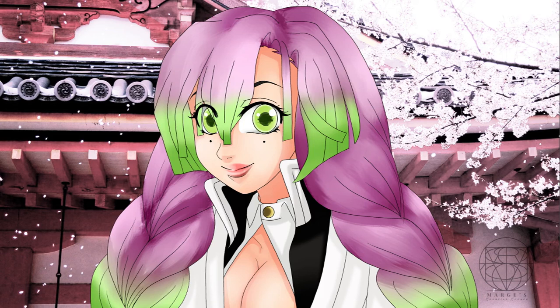I'm pretty happy with the digital drawing of Kanroji Mitsuri. I hope to see you in my next videos. Bye!